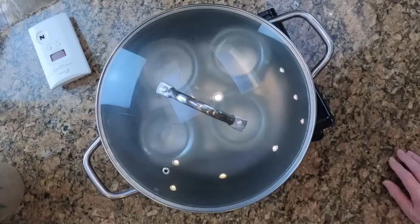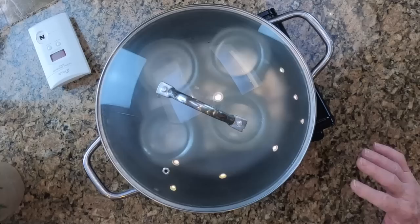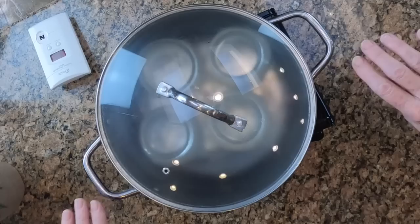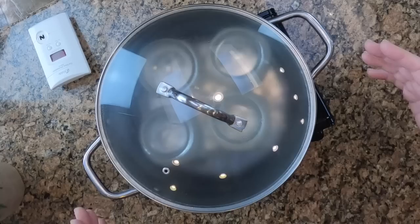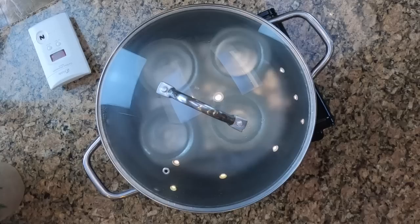Now that the pot is boiling and producing steam, just how much steam do we need to see and what is it going to look like? It will not look like when you vent your stove top pressure canner with a big shoot of steam coming up. It's going to fill the pot and come out — not shooting out from the lid, but you will be able to see steam escaping from the hole and from the sides. Once you see that, that's when you want to start your 10 minutes of wait time before you actually start your processing time.